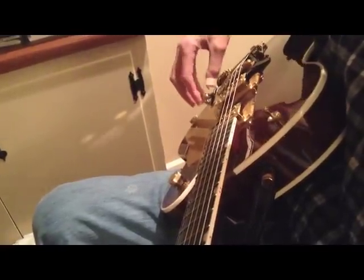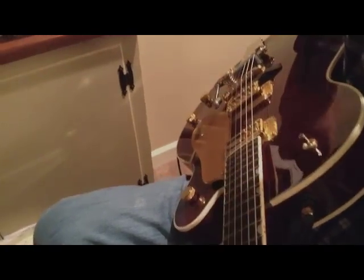And that's how to use your Bigsby if it's a stationary one. If it's not stationary, it works the same way — you'll just have to keep it in position there.